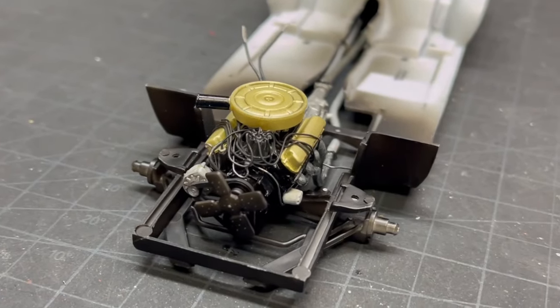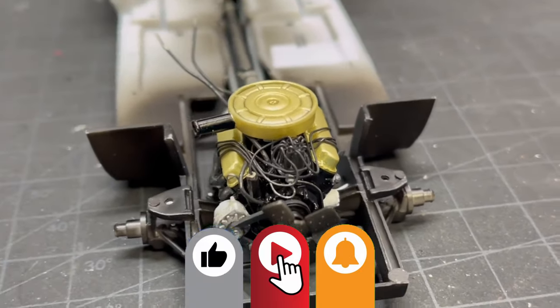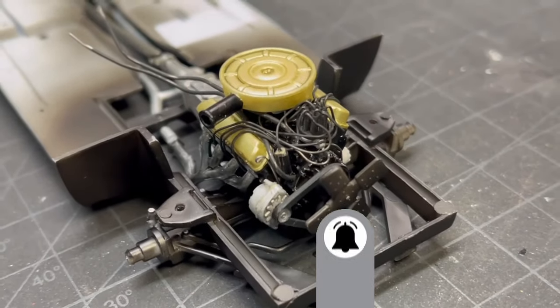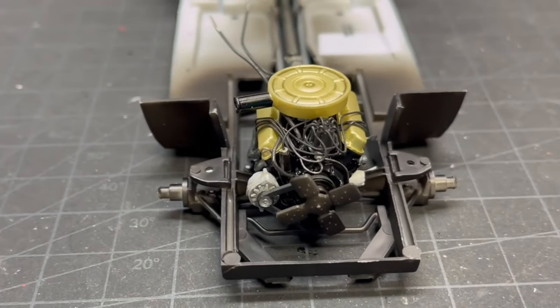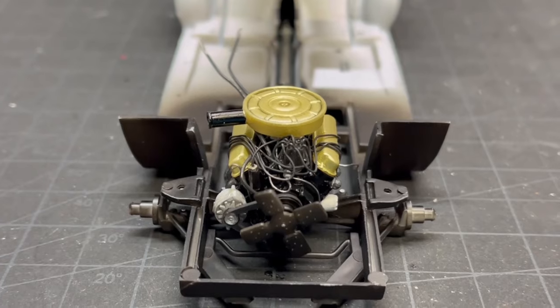Hi everyone. Welcome back to Grandpa Mark's Hobbies and a how-to on how I wired my Ford Mustang engine. If you want to take your engine to the next level, stick around. A couple of simple tools and some basic supplies and you can have your engine all wired up.